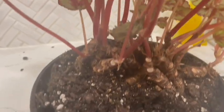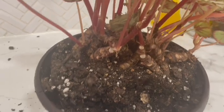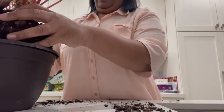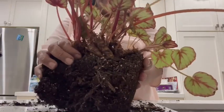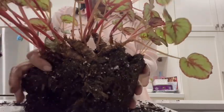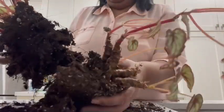I think it needs a little dividing in here. So I'm gonna try to take a few pieces out. I've already taken this little piece out and we'll see how that does. I'm gonna try and carefully get some more and see how this goes. Let's see — I think I can just pull it apart.